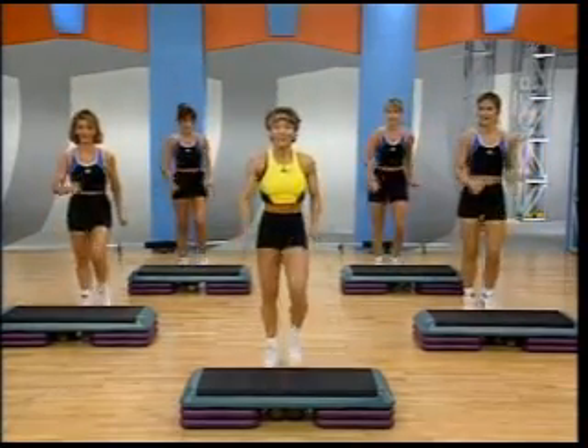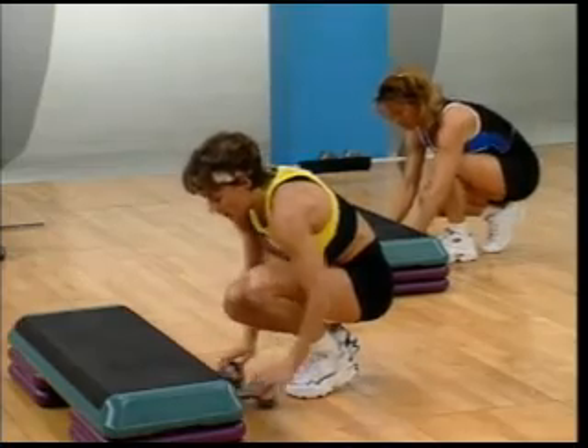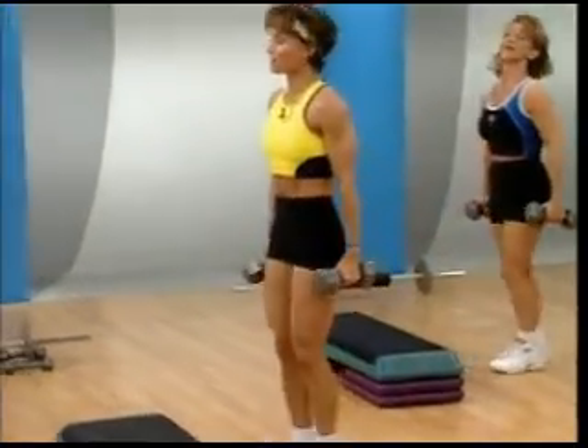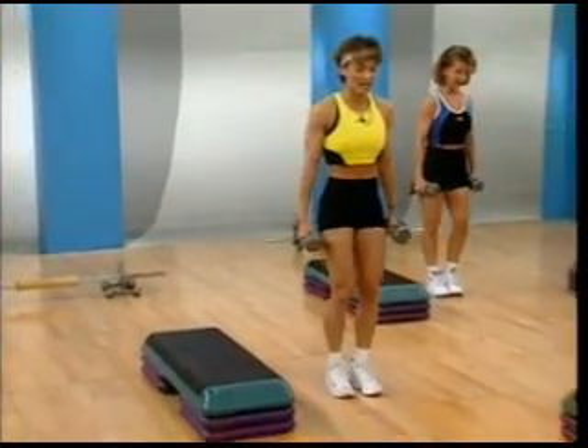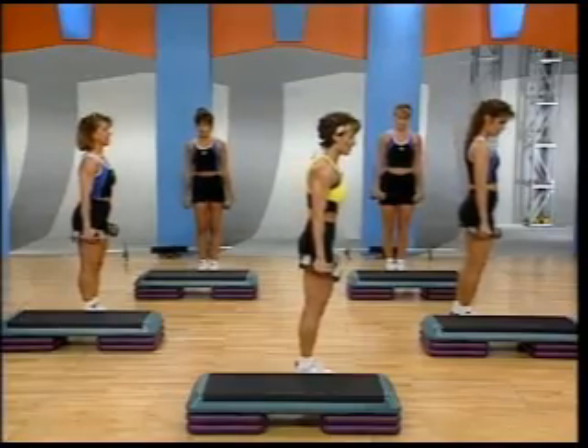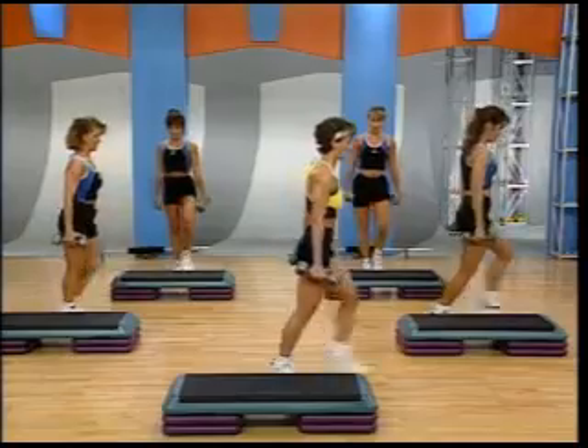March it out. We're going to go into front lunges. I'd like you to grab your weights. Now, you can take a floor option, which is more advanced, or your board option, less advanced. We're going to start with the right leg and put it down in hole three. Here we go. Three. Two. And back. Three.